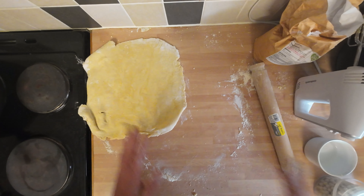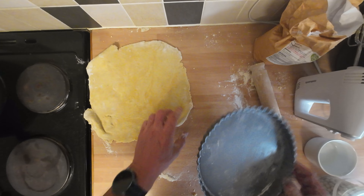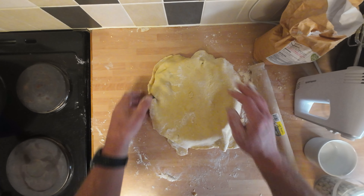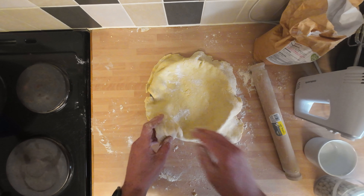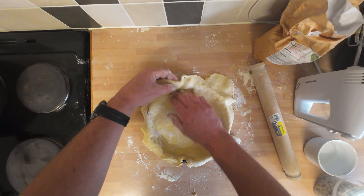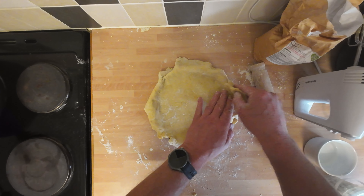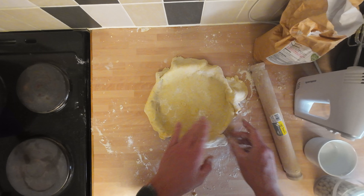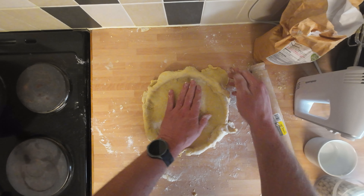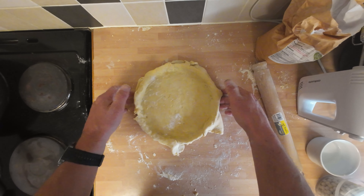Don't worry if you get any holes — you can repair them. I'm going to give it one last check, then bring the tray in and lay it over the top and press it down. When you hang it in, let it slacken — you don't have to put much pressure on it. If you end up with a thin spot, just rip a little bit off and repair it. Gordon Ramsay's not coming to dinner, so you're all right.